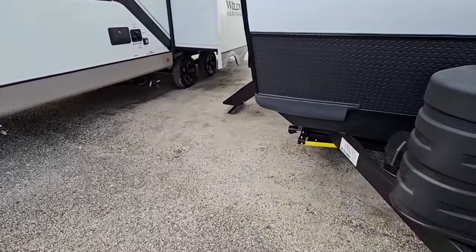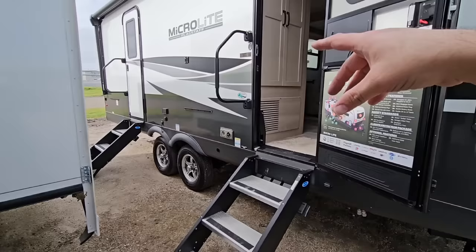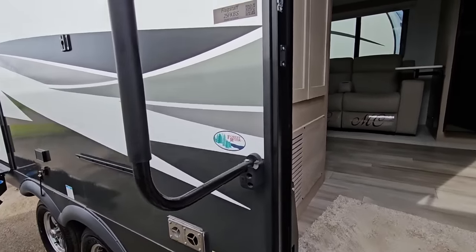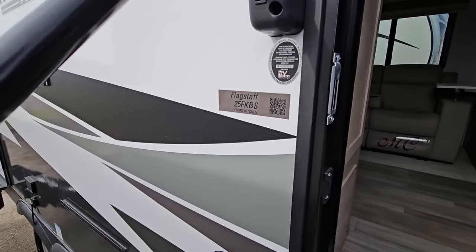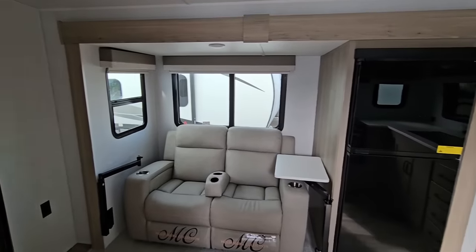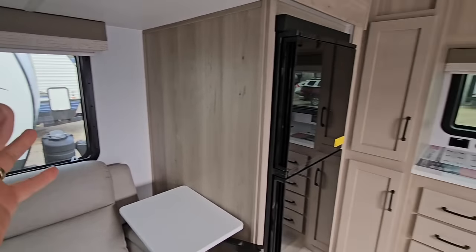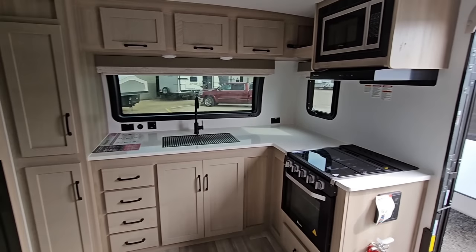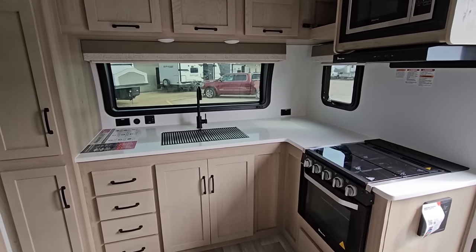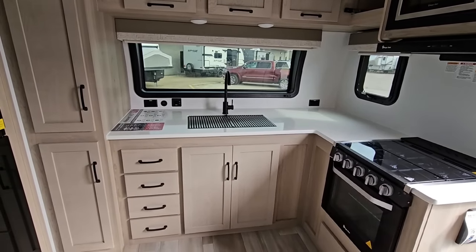We're going to hop inside of this unit, then we'll come back out and see what the outside's all about. We'll start with this front entry right here versus the back entry, and I think you'll see why once we get inside. This specific unit is the Flagstaff 25FKBS — this is going to be a front kitchen unit. As I walk in here, I'll kind of pan around. This is a couple's unit, so keep that in mind. This isn't really designed for a large family because you're not going to have a lot of sleeping accommodations. I love this front kitchen, and the folks at Flagstaff do it right by giving you actual drawers in a kitchen, even though the unit's relatively short, which is nice.